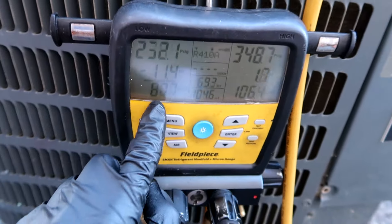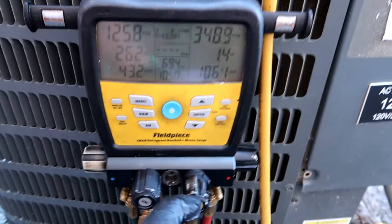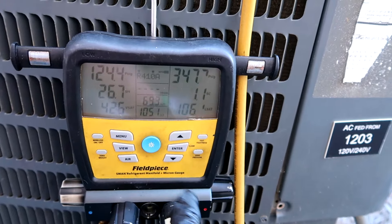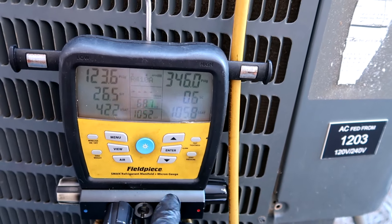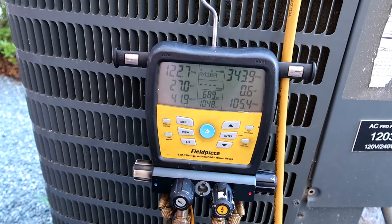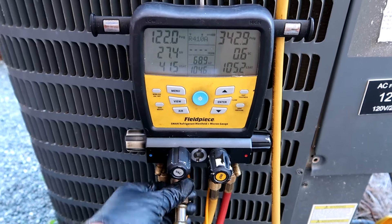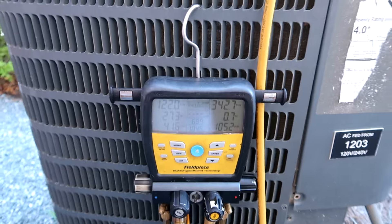Saturation right here was about 42, so I guess that's why it was still low and cold in there, but you could feel it wasn't what it was. So we'll give it a little refrigerant and that should do it.